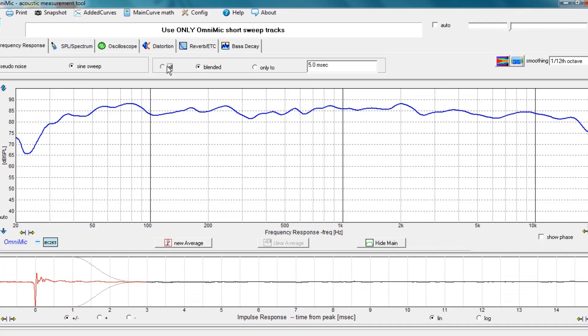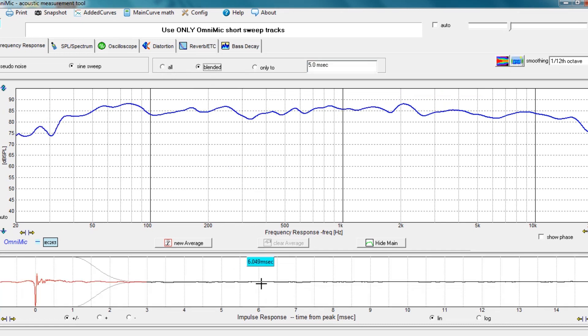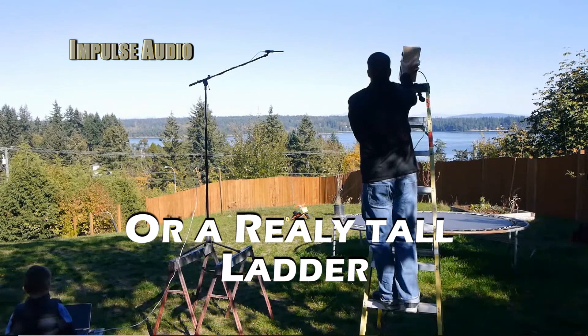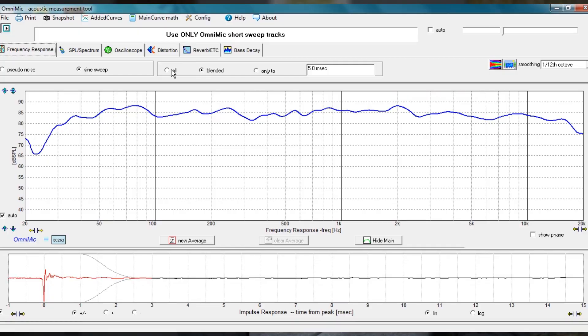But probably my favorite feature is the impulse response. You're going to see the impulse response underneath the frequency response graph. If we set our real-time measurements to blended and configure our impulse response window, it's going to help remove in-room reflections — giving you a measurement of the speaker and not the room. This is a great way to get an accurate in-room response curve, and it's really huge for those of us who don't have an anechoic chamber. Of course, if you want to see your in-room reflections, you can shut that off by switching it to all.